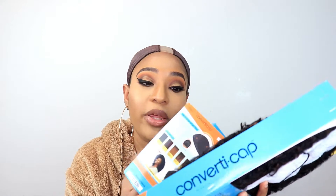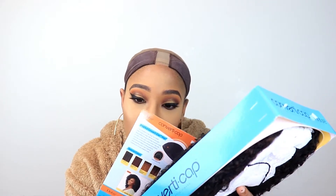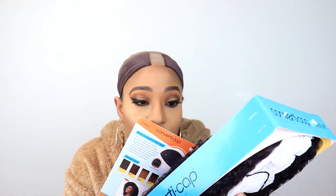Now, this is a half wig — it's not a full wig. It is the Bahama ConvertiCap by Outre, and it's laying. It's a half wig, but there's a lot you could do with this wig. It comes in this packaging. I have the color FT1B30. This is just an instruction cap — it's giving you different styles you could do: the leave-out look, the bang look, the side look. All the different kinds of looks. It's so full, it's pretty much like a full wig, to be quite honest with you.